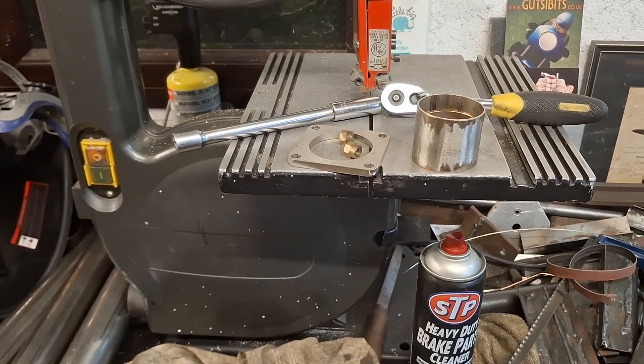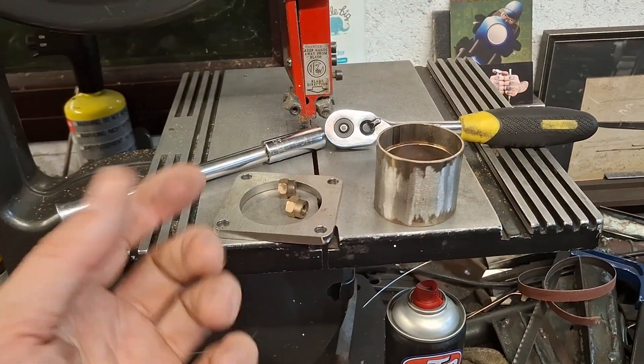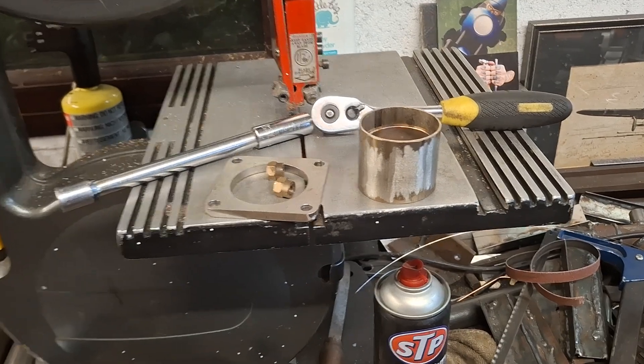It certainly seems good enough — certainly as a trial anyway, we'll see how it goes. So far so good in terms of the practice, and I've managed to attach the flange on the inside to the pipe that's on the bike behind me.